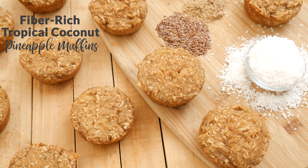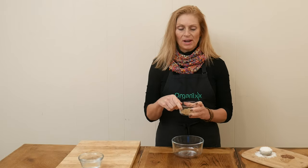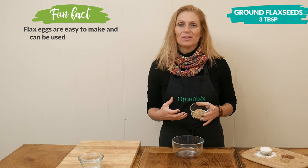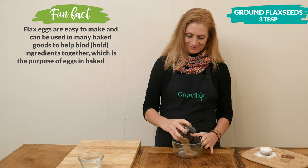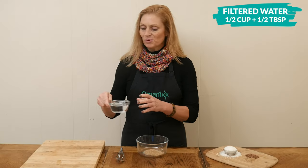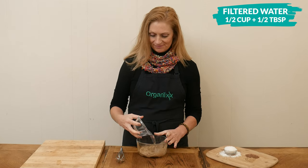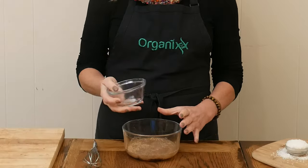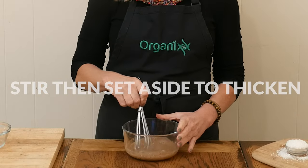Let's begin by making our flax eggs. Take three tablespoons of ground flax seeds, which are rich in omega-3 fatty acids, fiber, and protein. To it, we're going to add one half of a cup plus one half of a tablespoon of filtered water. Give it a good stir, and then we're going to set it aside to thicken.